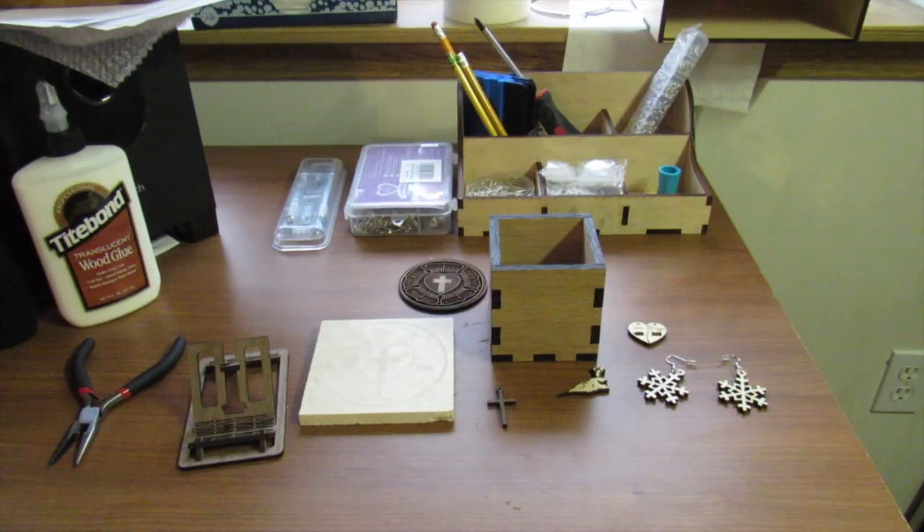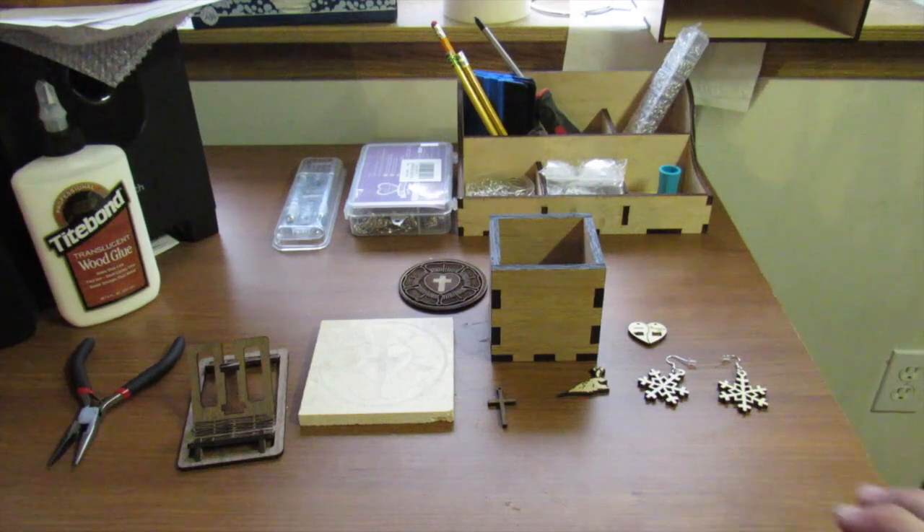Here are some of the projects I've been working on. They're all pretty basic - I'm still learning the software. The Glowforge software itself is really straightforward and super easy to use. It's mainly Inkscape and Fusion 360 that I've been trying to learn. You can see I've done a bunch of different materials: tile, hardwoods, their craft board, and some of their plywood.